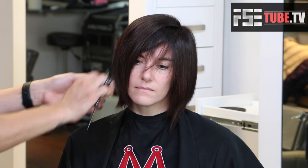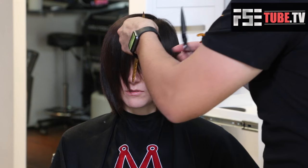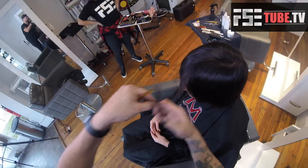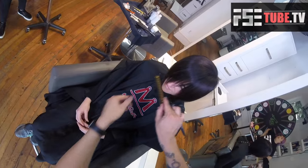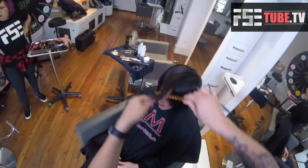We have a ton of techniques on FSEtube.tv to show you these dry cutting techniques. Also on freesaloneducation.com you can look up hair cutting — we have steps that show you and break down the tease cutting technique. Make sure to check out more of our videos and subscribe, because every time we come out with a new video — which is multiple times a week — you guys can be up to date.